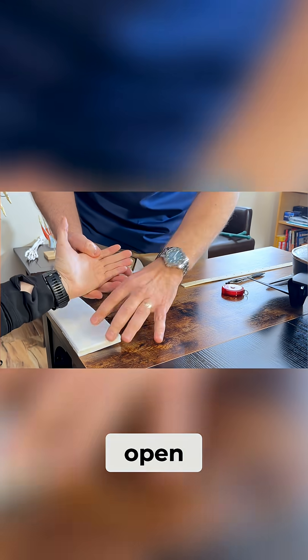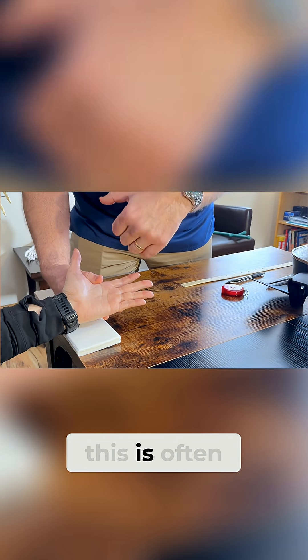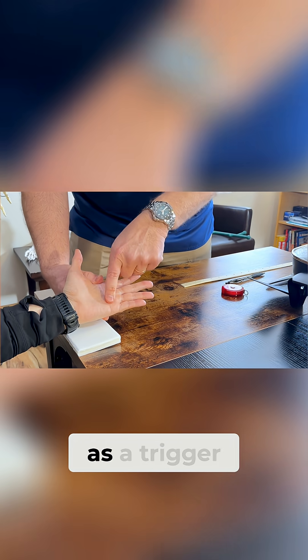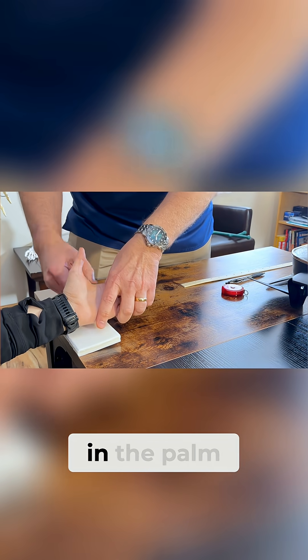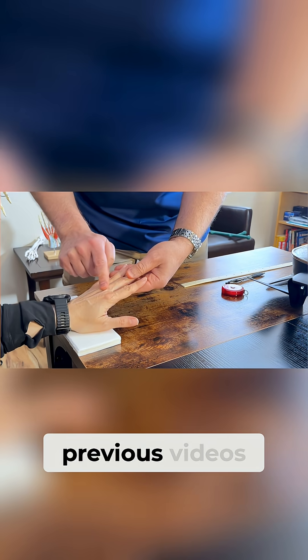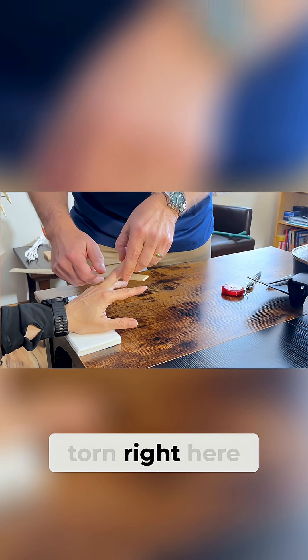As you open, it pops out. For the audience, this is often misdiagnosed as a trigger finger because there's a lot of catching that happens. Trigger finger is occurring in the palm — we talked about that in previous videos — but on the back of the hand, where this ligament is torn.